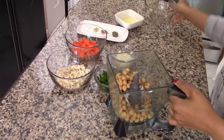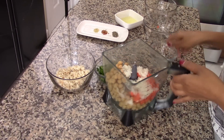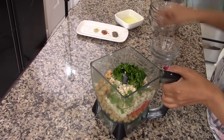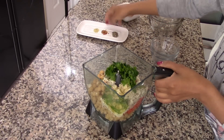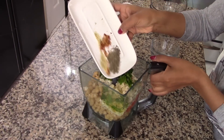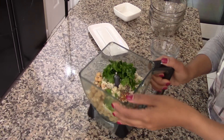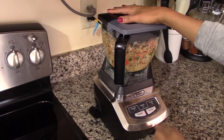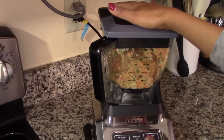In a food processor, we're going to combine the garbanzo beans with the carrots, the onion, and the breadcrumbs. Also add in the fresh parsley and the egg white. Season this with the spices — I'm using garlic powder, salt, black pepper, and crushed red pepper. Now combine this in the food processor for about a minute or two. You don't want any big chunks of vegetables in the mixture, but you don't want it to become a puree either.